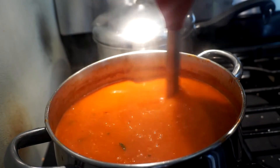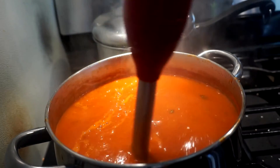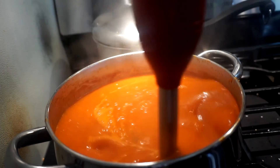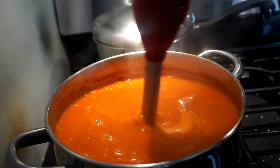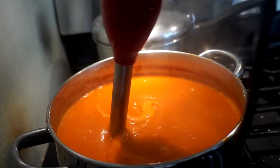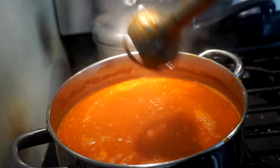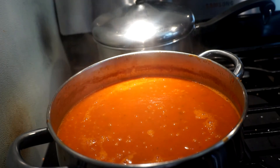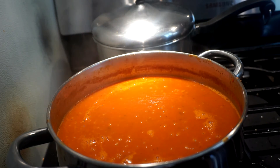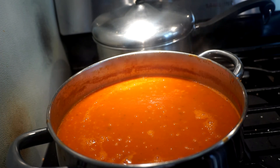It's such a beautiful color - it's a bright orange because of the roasted peppers. This is done and it does look creamy; the immersion blender does that. This is delicious - I've done this before. I hope you do this for your family. You can serve this for dinner with some bread and a salad and you're good to go. Don't forget to like and subscribe!